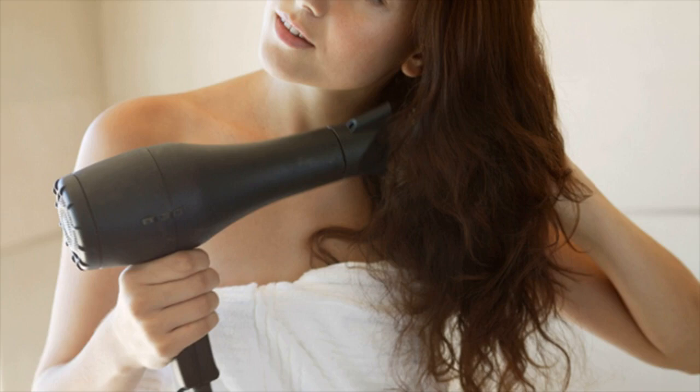Pull and Tug Test. This is a simple test to determine the severity of hair loss. The test involves grasping about 40 strands of hair from parts of your scalp and tugging at them. If at least 6 strands come off, you are suffering from active hair loss and may have one of several conditions.